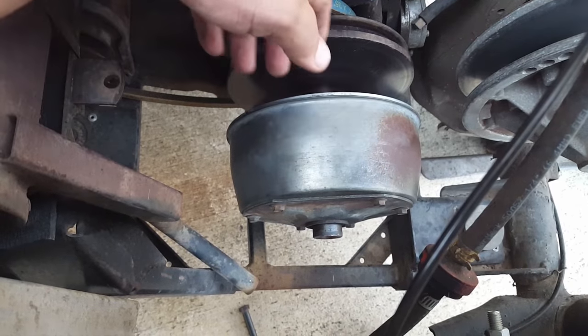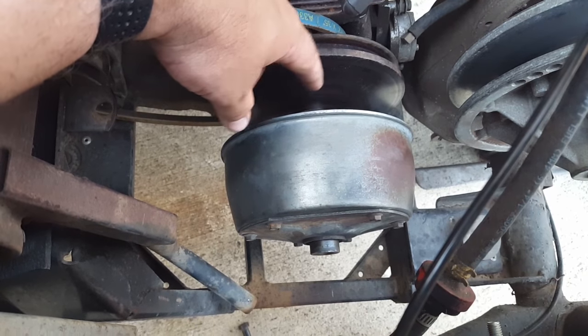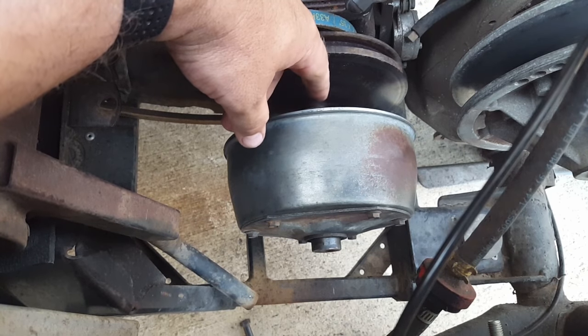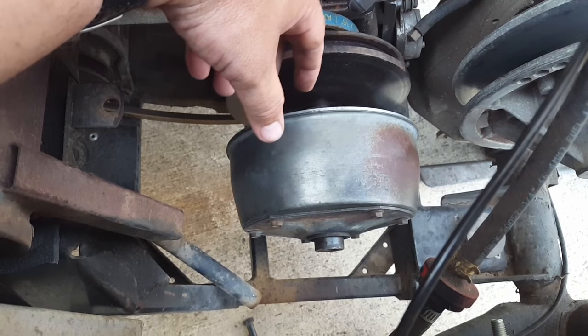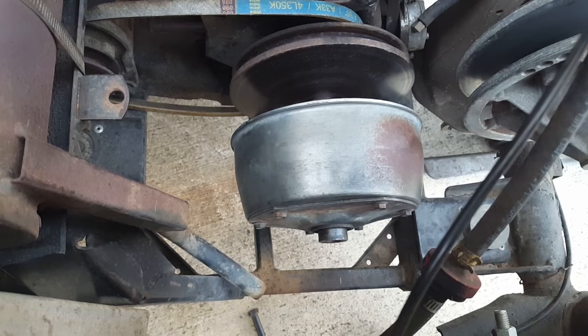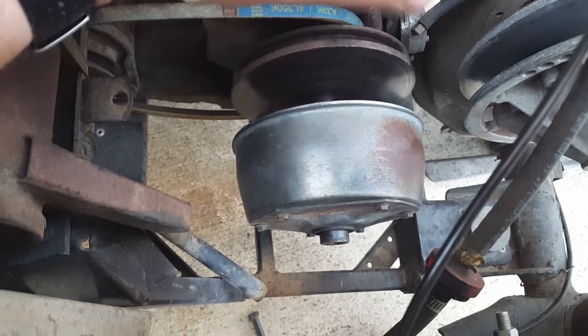I already took them off — sorry about that — but the belt is just tight enough that the starter motor can't turn the motor over and get it started. You can take a block of wood and kind of wiggle it around in here, whack it a couple times and it'll pop free. I tried some PB Blaster and a few things but it just catches every time now.